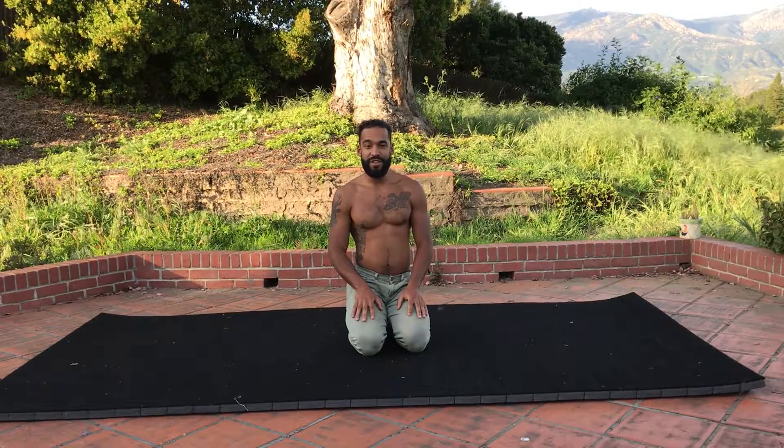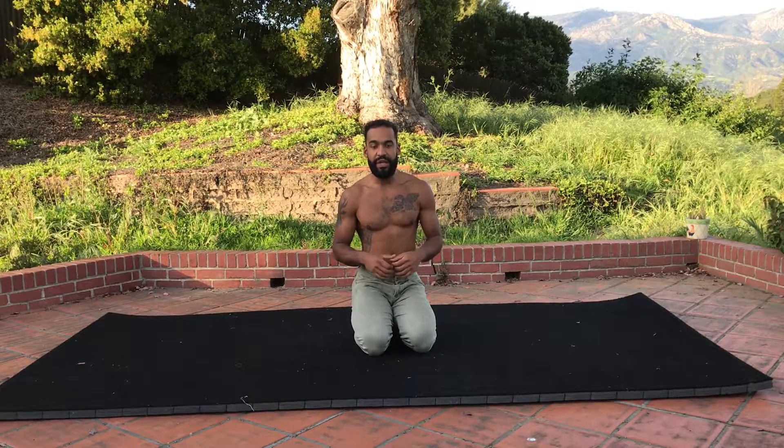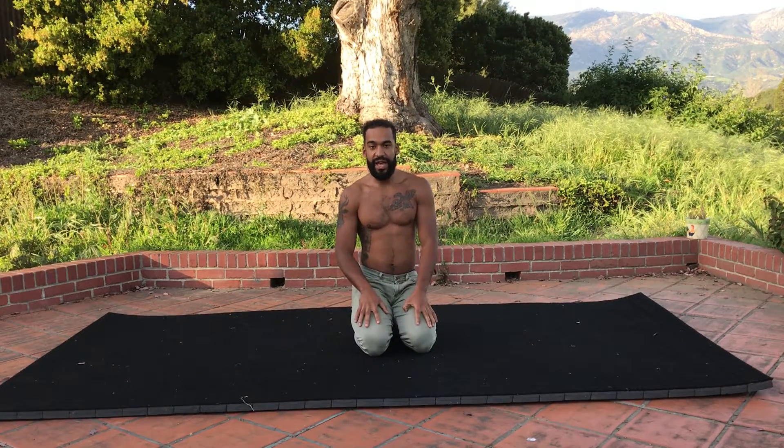Phil Gomez here with the Movement University. Today we're going over the Sphinx Roll. This is an awesome exercise to really help engage your deep abdominal muscles — not just your rectus abdominis, but your transverse abdominis and internal obliques.